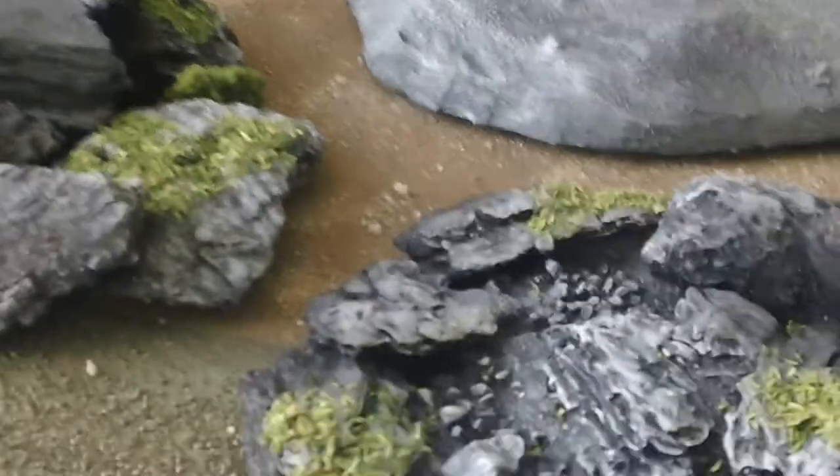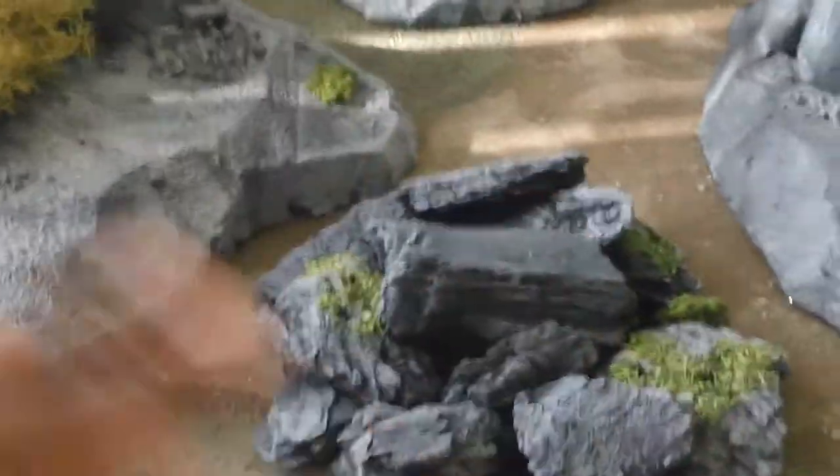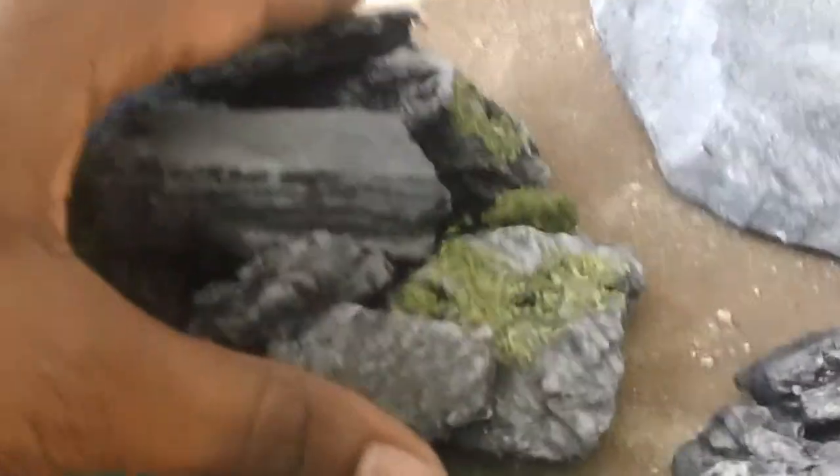We have seven pieces here and we can create hundreds of different environments. What I'm going to do is run you guys through a quick example of how we can do that in real time.